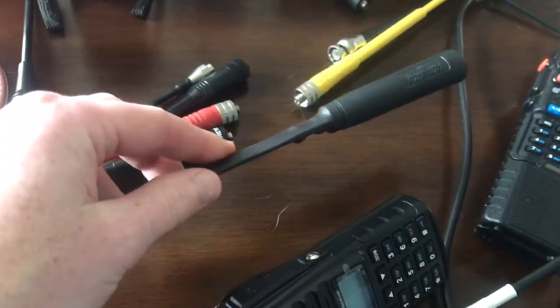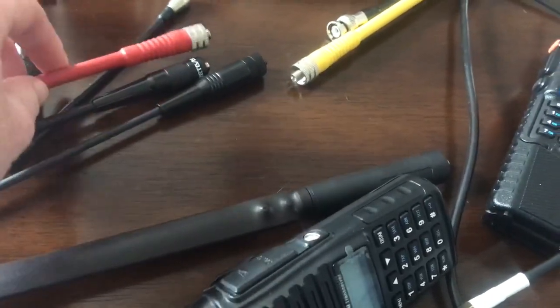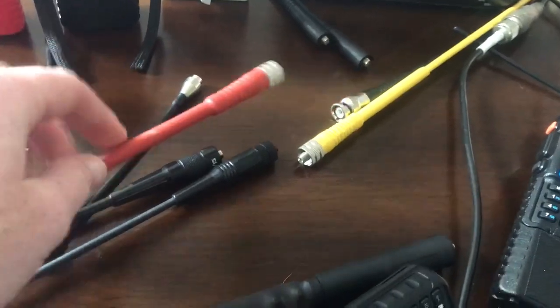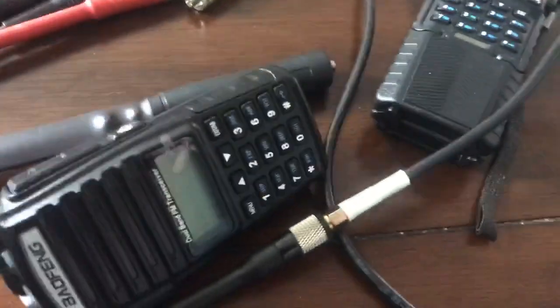Especially when you compare it to these other antennas here. The blade antenna — meh. This one kind of gave what amounted to unacceptable service.